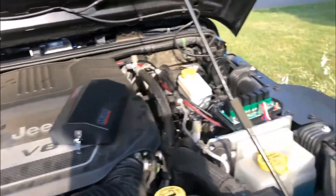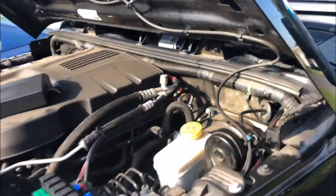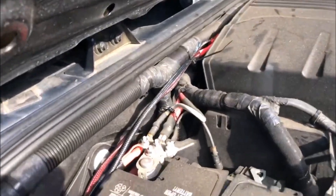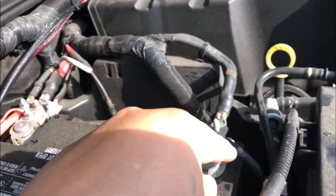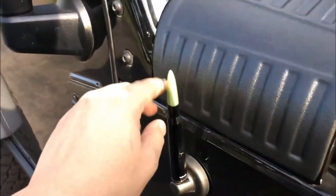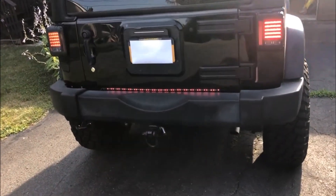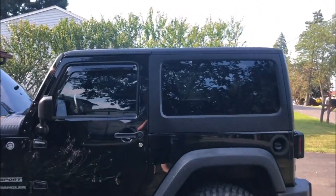Nothing too crazy done with the engine bay. I ran the Rough Country MLC6 power and ground wire across the top of the engine and zip-tied and secured everything. I also got a VAMS bullet antenna with a green tip — I had this on my Patriot. I've got 20% window tint on my Jeep, which gives it a nice look and matches pretty much perfectly.